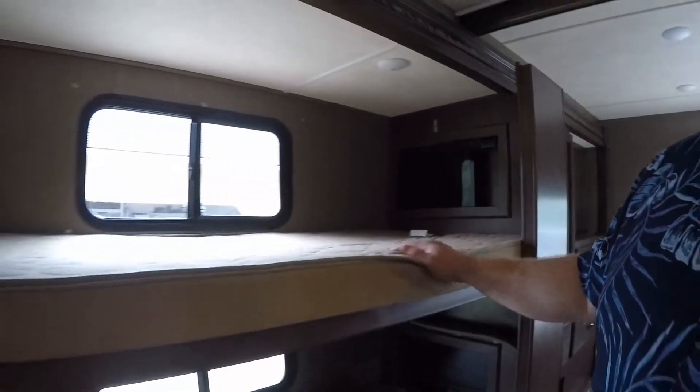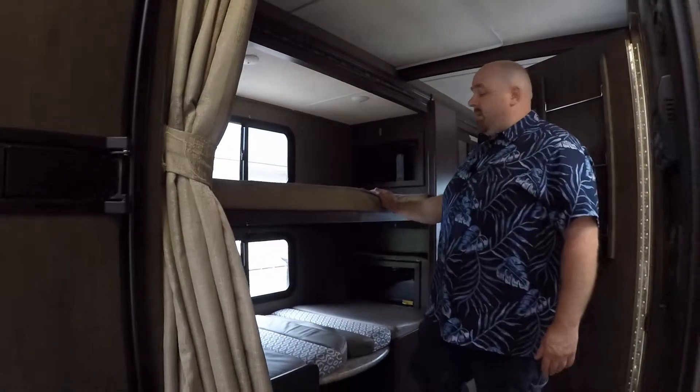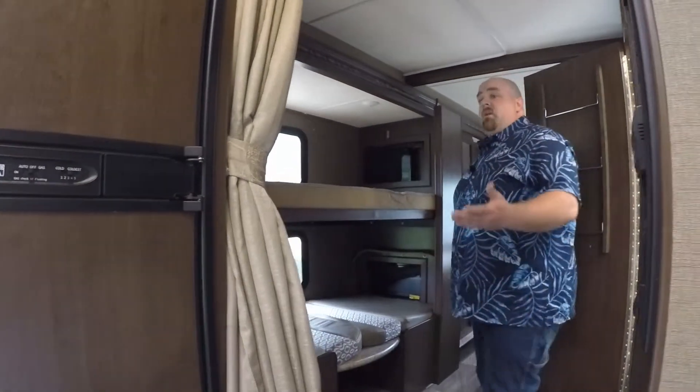If somebody exceeds that, please don't have them go up there — there are tons of other beds in the coach for them to use. But that's how you use the bunkhouse.